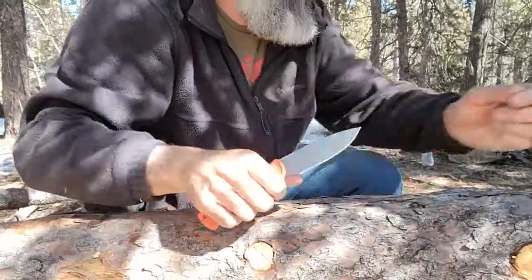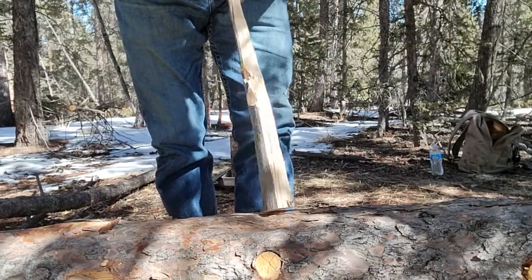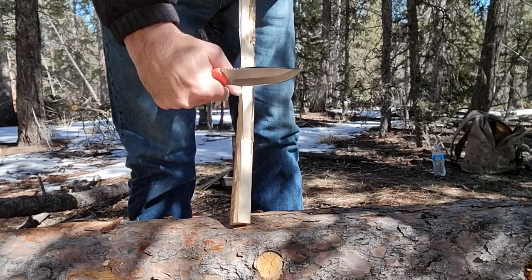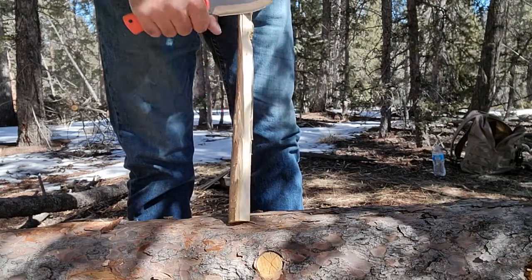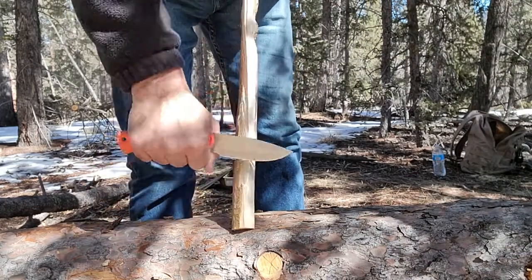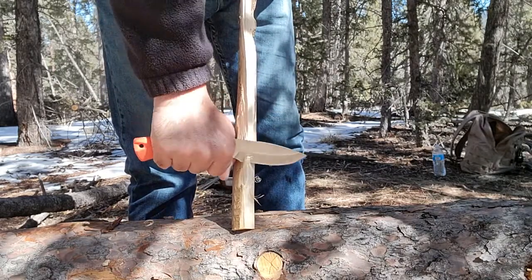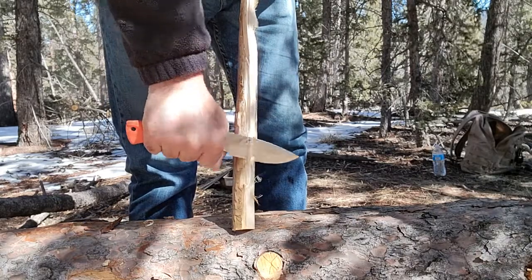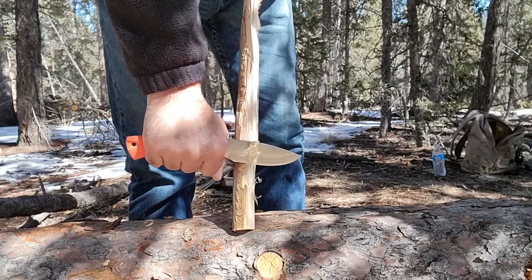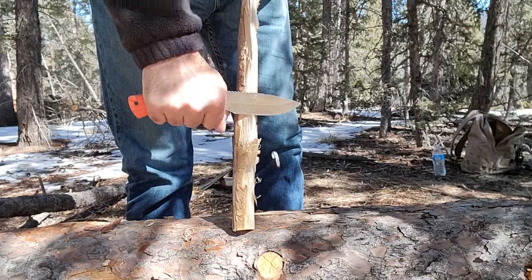Let's see how it shaves wood — very sharp knife, very comfortable in hand, very easy to use. This isn't the best piece of wood to make feathers with or shave, but I just want to show you how nicely this knife cuts. This isn't going to be a long video.